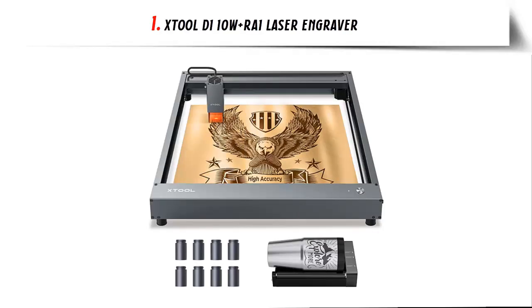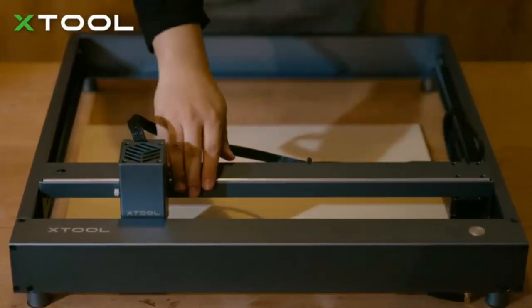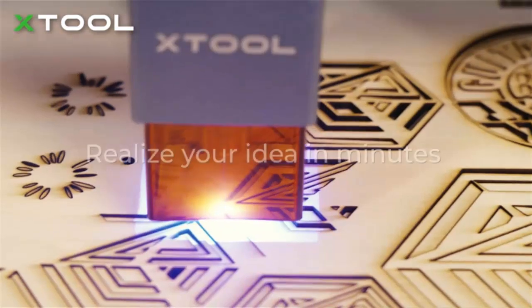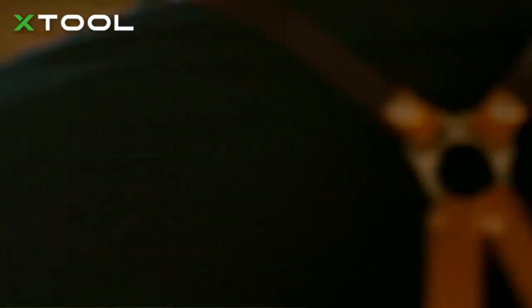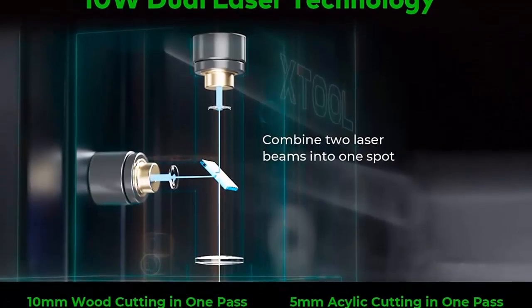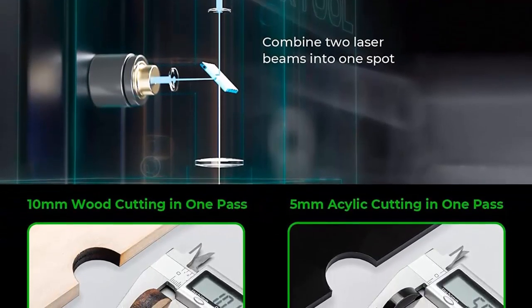Number 1: Xtool D1 10W Plus. Thicker cuts with higher speed. The Xtool D1 Laser Engraver has 60W machine power and 10W output power. Adopting the world's first dual laser head technology, the Xtool D1 is capable of cutting a 10mm wood board and a 5mm black acrylic board in one pass at a speed up to 10,000mm/min.